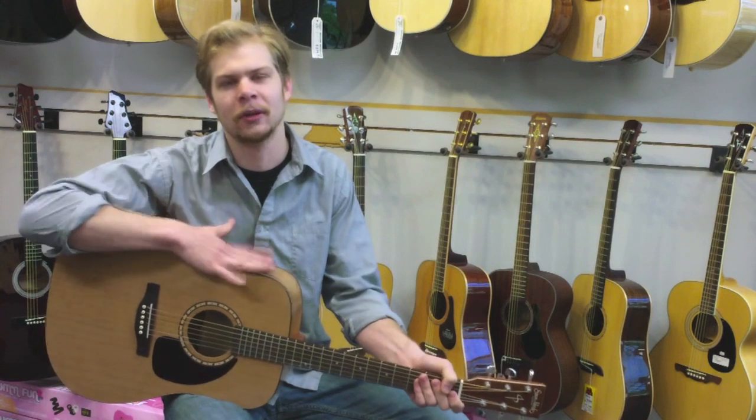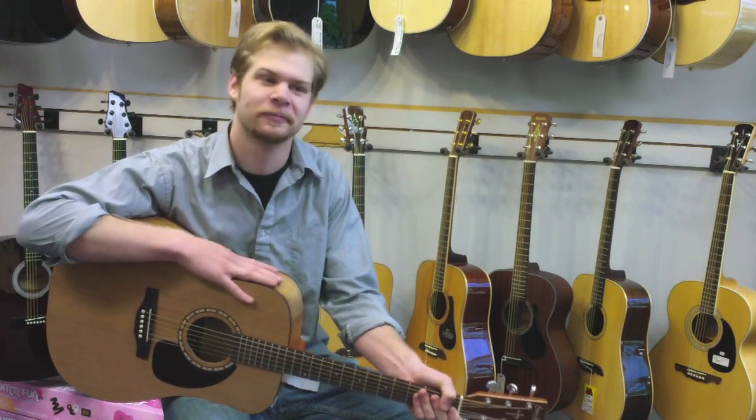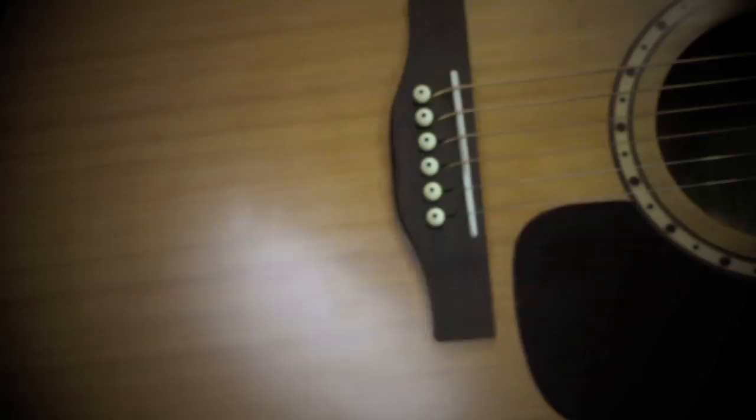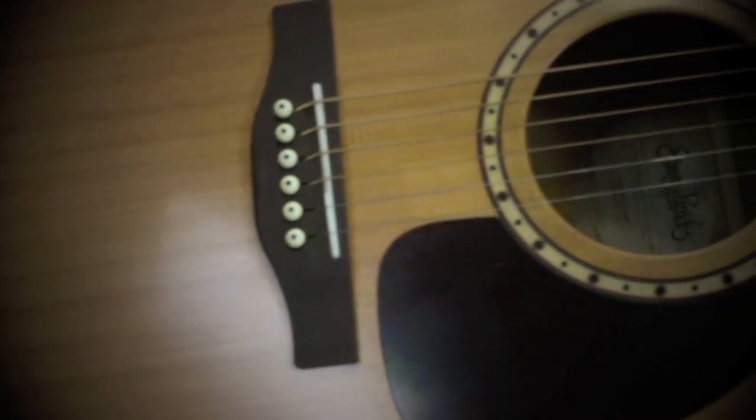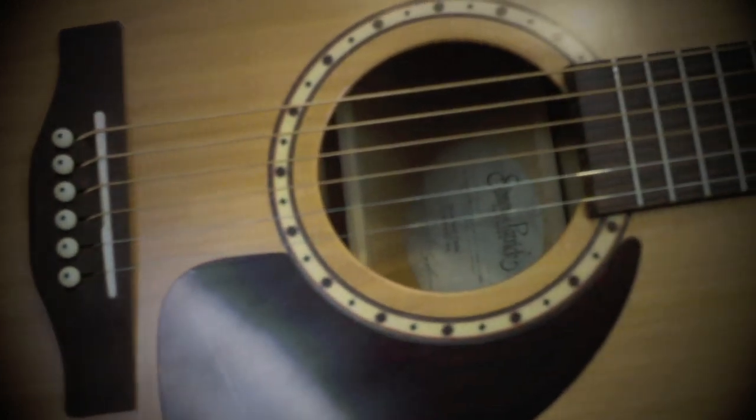The Simon and Patrick guitars are made by Robert Godin in the southern provinces of Canada. There's a cedar top and wild cherry back and sides. The wild cherry back and sides make for a very reflective surface, so the cedar top is much brighter than what a normal cedar top would sound like. It almost sounds like just a worn-in spruce sound.